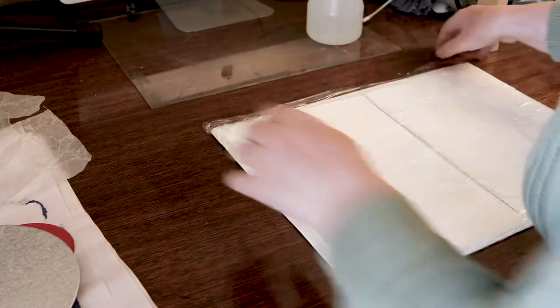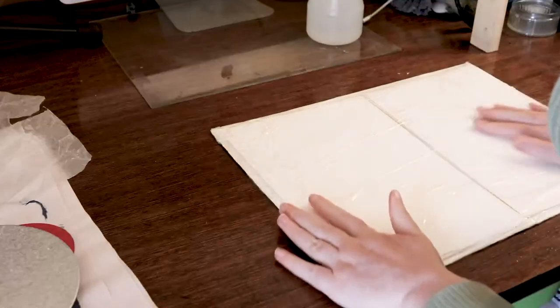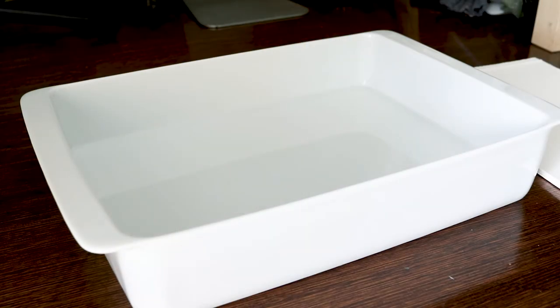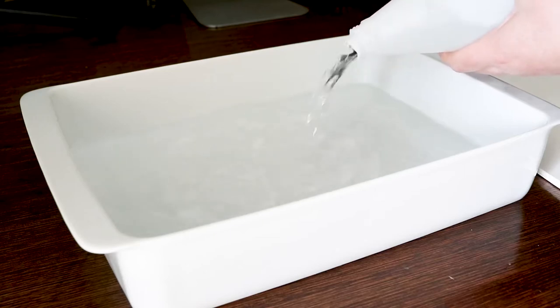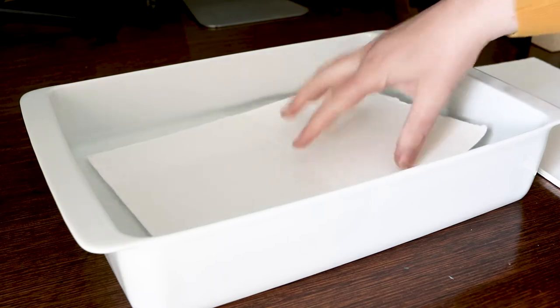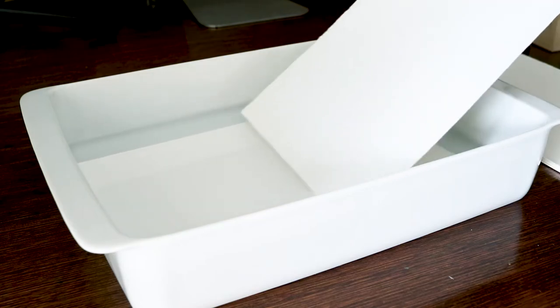The second method you can use to dampen your paper is to soak it in a bath of water. You put some water in a clean container that's big enough to hold your paper, then add each sheet one piece at a time, making sure each piece is fully submerged. This method is great if you're pressed for time as you don't need to leave the paper soaking overnight and you can just set it all up as you start to print for the day. The downsides are that it does take up more space and uses a lot more water.